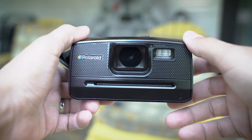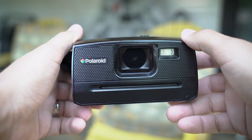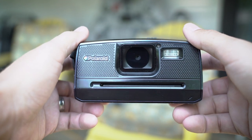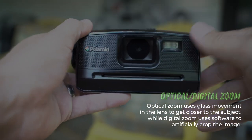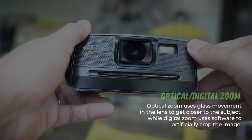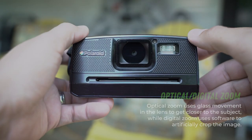So real quick, the features. It's got a 14 megapixel sensor and five times digital zoom — so it does not have an optical zoom, it's just digital. You can see just a little lens in there. You'd think it was a bigger lens, but it's actually just like almost like a little phone lens. So we'll see how the quality is based on that alone.